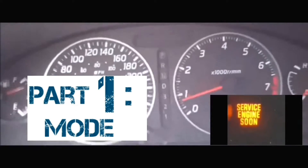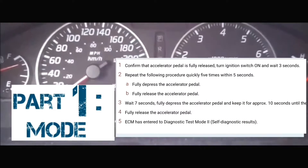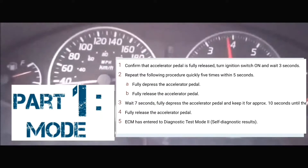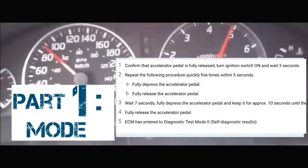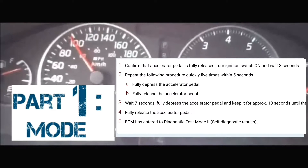First of all, we're going to have to get into that mode. To get into that mode, the car has to be off to begin with. What you're going to do next is you're going to turn the car on without turning the engine on — meaning all the lights on the dash are on, but your engine is not running. At that point, you're going to count three seconds: 1, 2, 3.